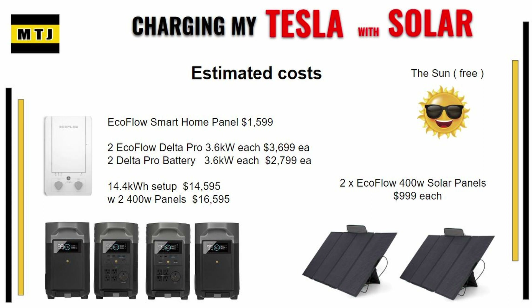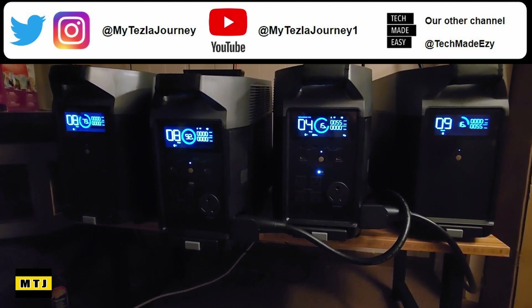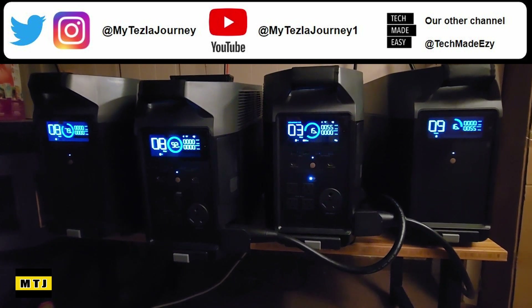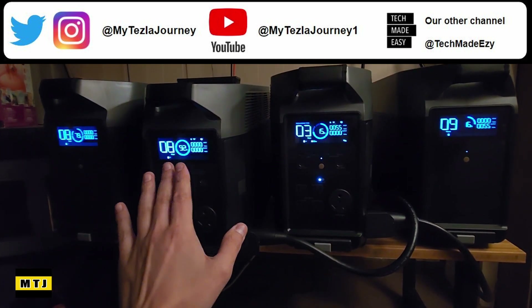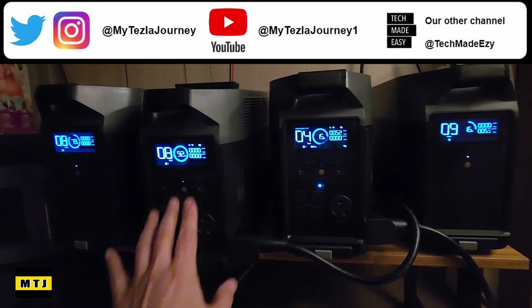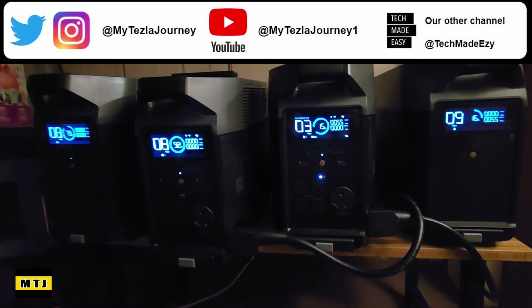I hope this information was helpful. We also did a detailed Delta Pro video with timestamps and a few videos on the smart home panel on our other channel, Tech Made Easy — I'll put links in the description. I really hope this showed you the different ways you can use this equipment. This is our home backup system, but when we don't use it we recharge it with solar and reuse this power to charge our yard equipment like our snowblower, mower, and string trimmer — and now our Tesla.